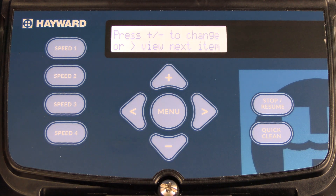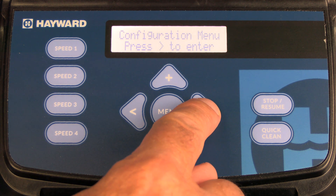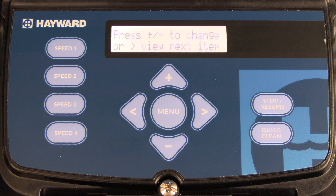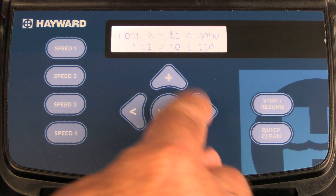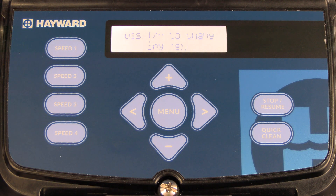Once you press the right arrow, it'll let you know to press plus and minus to make changes and up and down for selection. It'll also let you know that the current displayed language is English. To enter the actual configuration menu, press the right arrow again. The screen will confirm to press plus and minus to make changes and the left and right arrows to move or make selections.